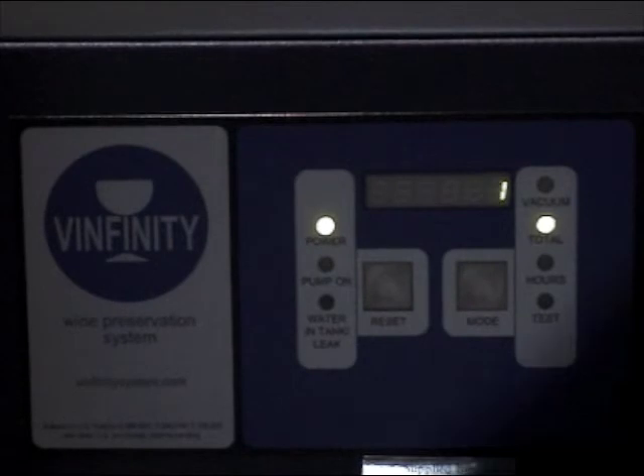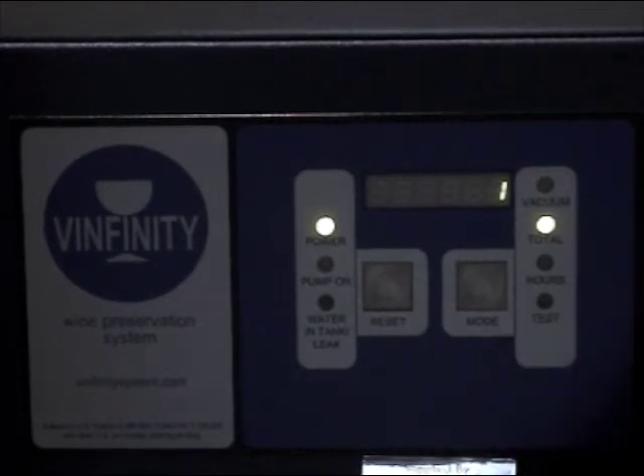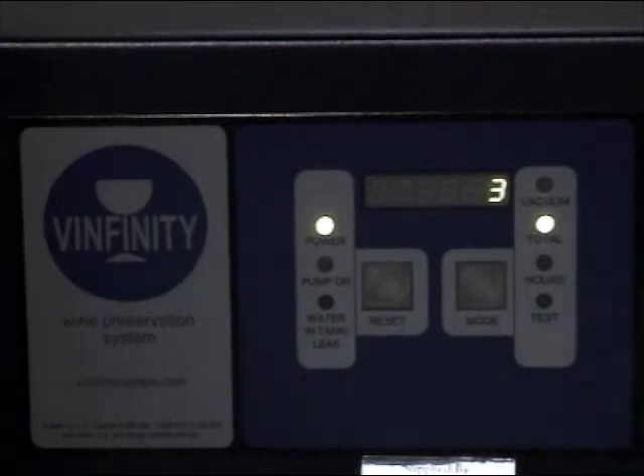The counter can be reset to check on an individual manager, bartender or shift. This allows you to check if the system is being used consistently.